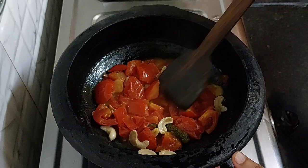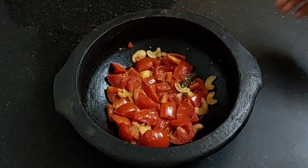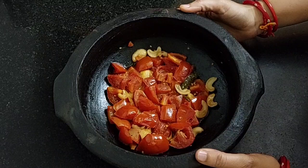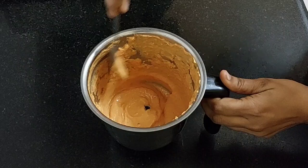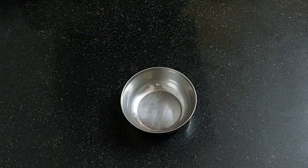Now cool it completely and turn off the flame. After 15 minutes, it has cooled. Transfer this into a mixi jar and grind it into a smooth paste. I have ground it — smooth paste is ready. Keep it aside.